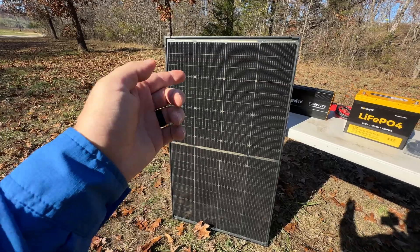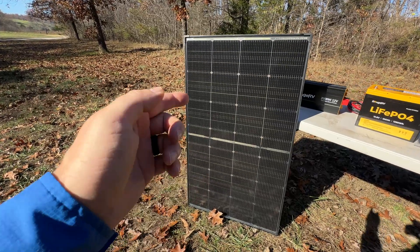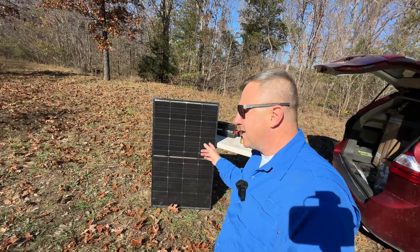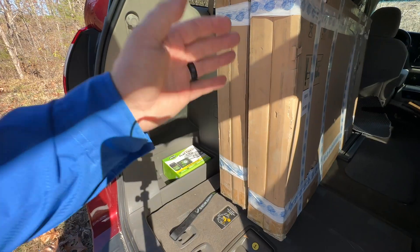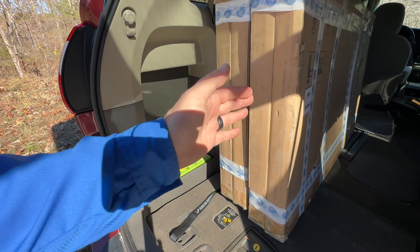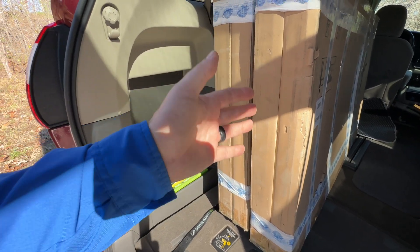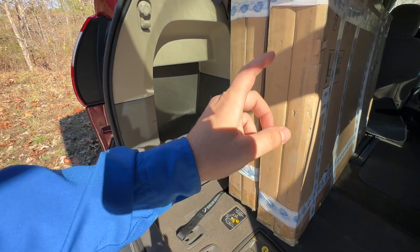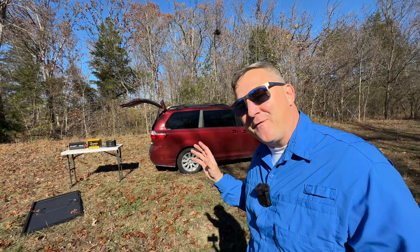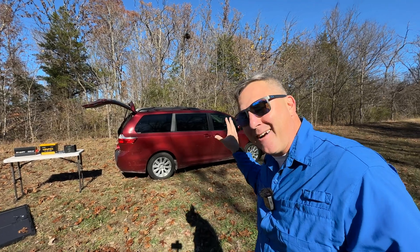These panels are built to last — we're talking a lifespan of up to 30 years, longer than most traditional solar panels. In my setup, I'm using four of these 200-watt panels, giving me a total of 800 watts of solar power. That's enough to keep my essential devices running during an outage, even if the sun isn't shining its brightest. And with that fifth panel, it'll be part of my new secret project.